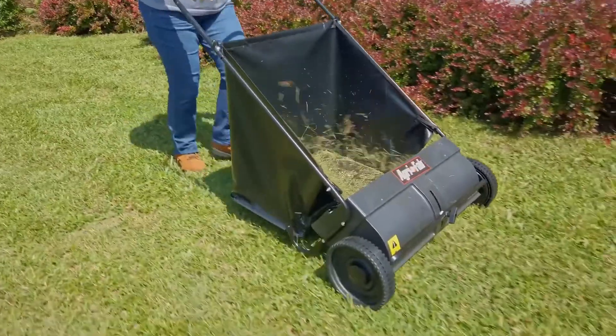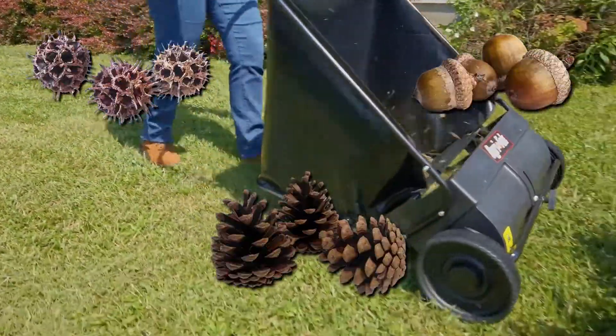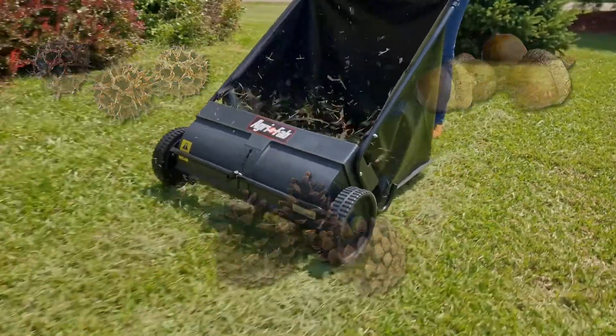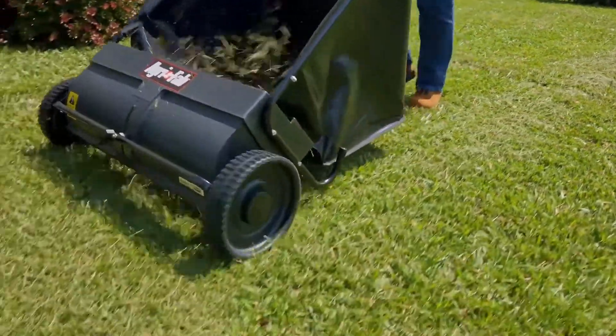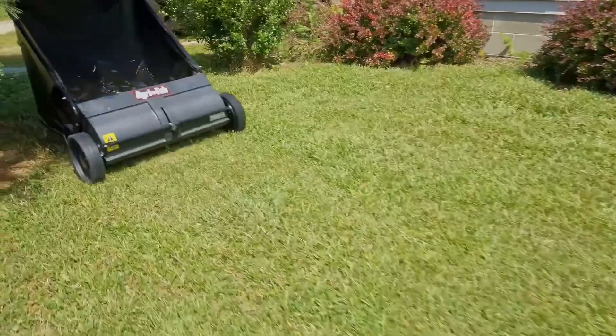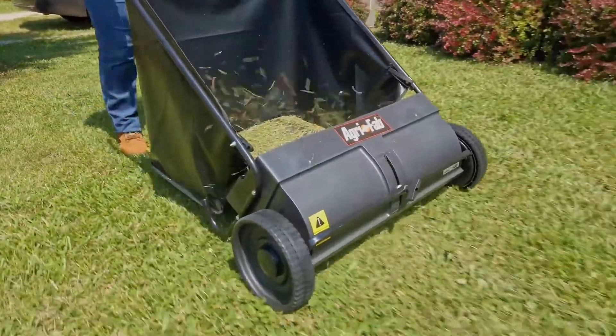Your sweeper can pick up leaves, grass clippings, sweet gumballs, pine needles, acorns, pine cones, small sticks, and other small lawn debris. Lawn sweepers are also great for cleaning up after dethatching with an AgriFab dethatcher. Please remember that some lawn debris, such as sweet gumballs, may require more than one pass.